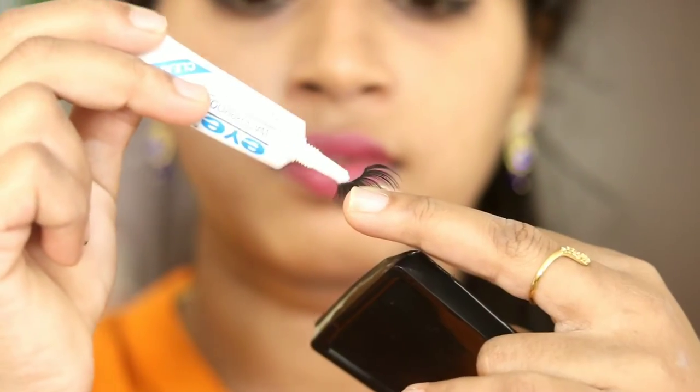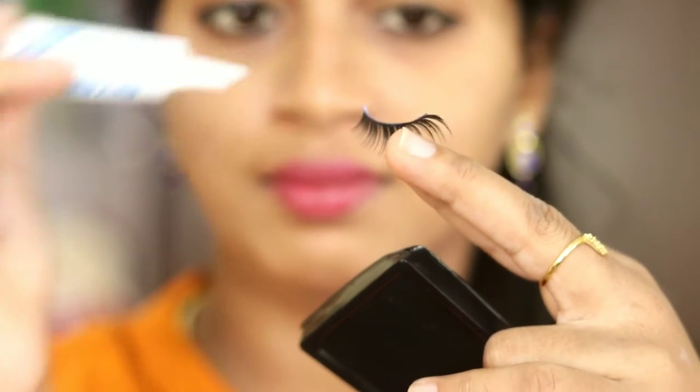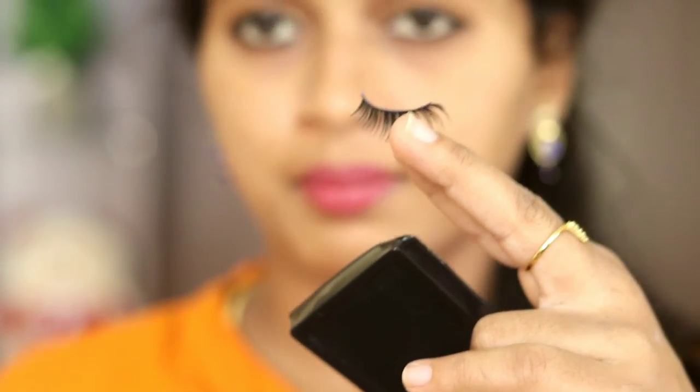Now apply the glue to the eyelashes. Apply the glue on the eye.